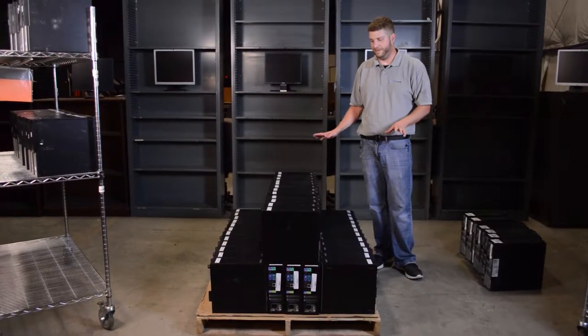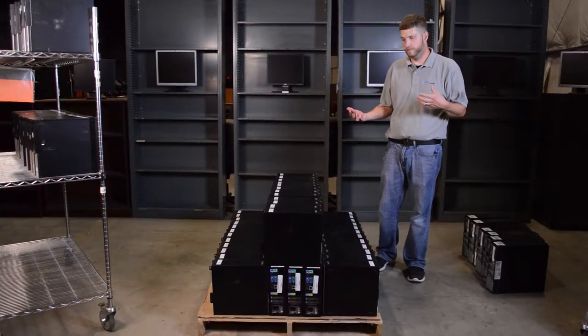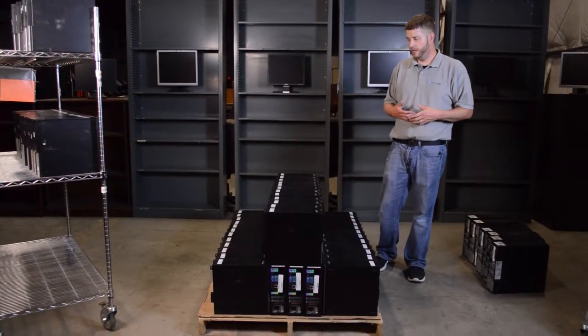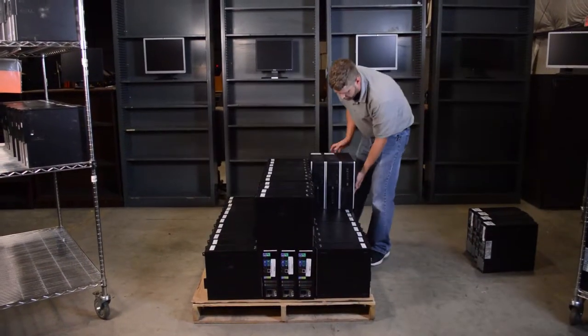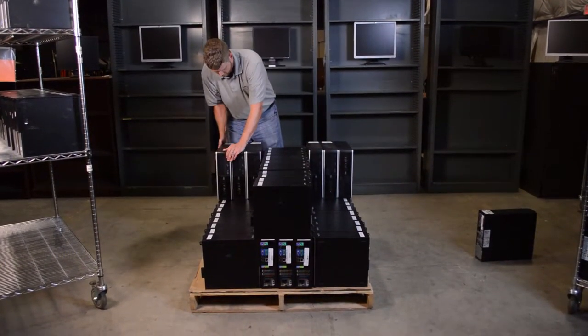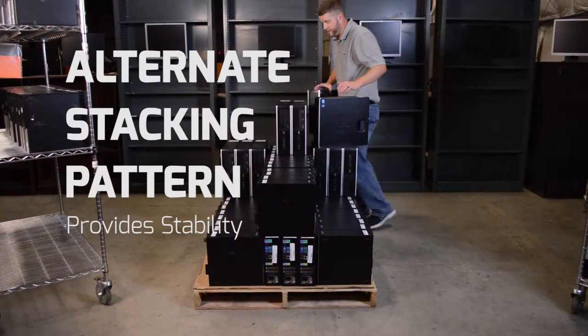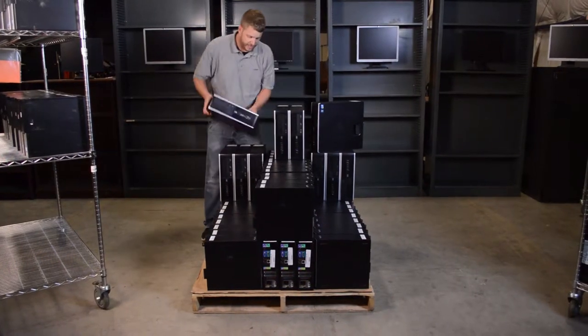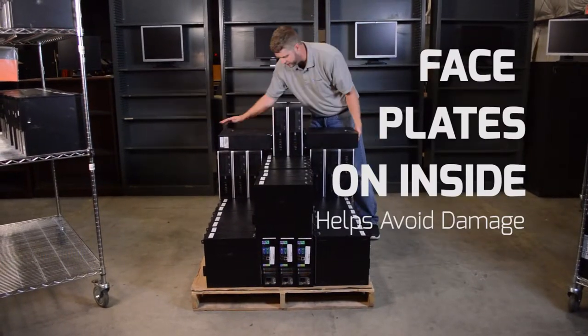The first pallet was all nice, even, and uniform — pretty easy. This one we're going to show a way to stack a couple of different kinds of machines on the same pallet and still make it as stable as possible. We're still alternating the way the computers lay on each other to lock it in as much as we can, and we're still keeping all face plates facing inward.